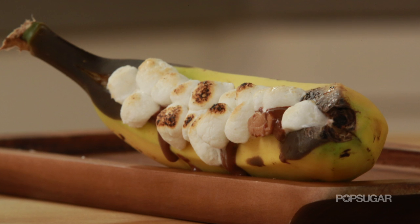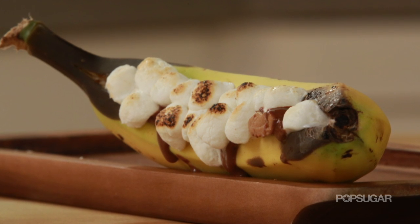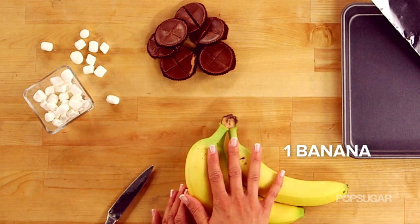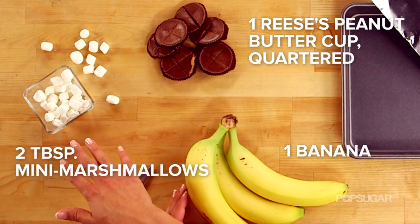I love making s'mores in a jar, but something that I used to do when I was a kid was make banana boat s'mores. They're easy, delicious, and melt in your mouth good. So all you need to make these are bananas, Reese's Peanut Butter Cups, and marshmallows.